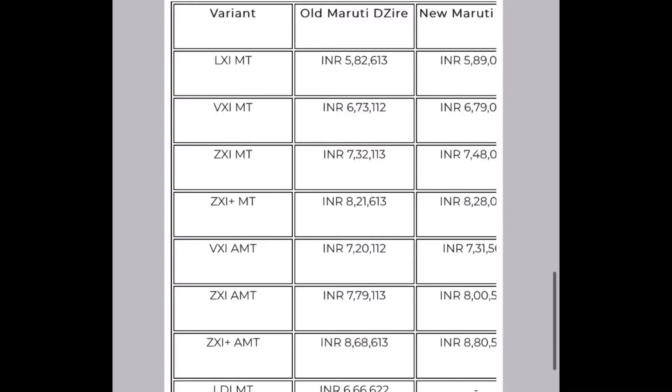Talking about prices: the old Maruti Dzire LXI was ₹5,82,000; the new base model starts from ₹5,89,000. VXI was ₹6,73,000, now ₹6,79,000. ZXI manual was ₹8,21,000, now ₹8,28,000. VXI automatic was ₹7,20,000, now ₹7,31,000. ZXI automatic was ₹7,79,000, now ₹8,00,000. ZXI Plus automatic was ₹8,68,000, now ₹8,80,000. The diesel variants have been discontinued, so no price comparison there.